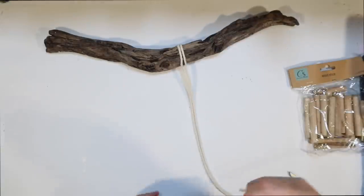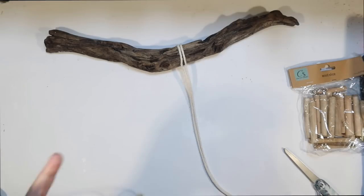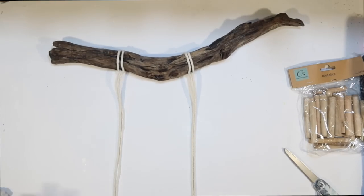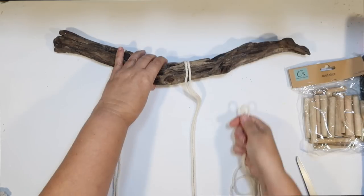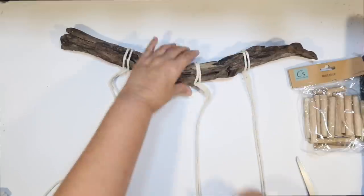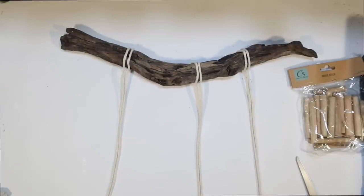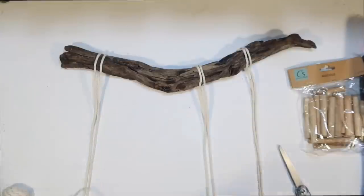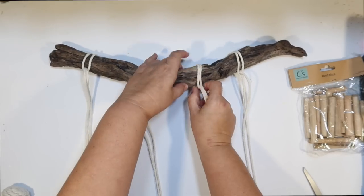The knot is called a reverse lark's head knot — never going to remember that! Basically you just loop it and pull it around and through itself, giving you two pieces of macrame twine hanging down. If you can't find this macrame line, you can use any kind of cotton twine; I used to always use the cotton twine from the hardware section at Dollar Tree. Any kind of white thin rope is going to give you that same effect.